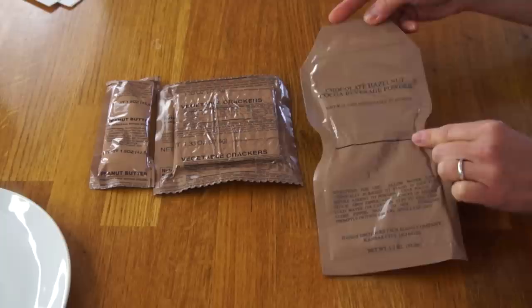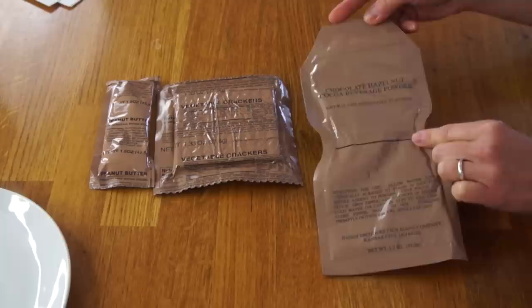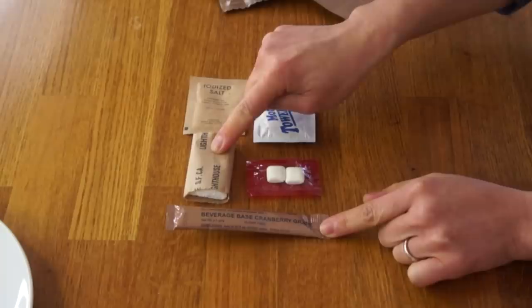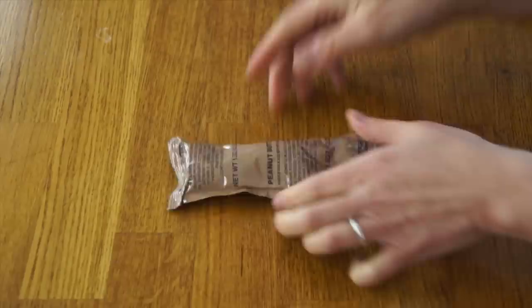The ingredients we're going to need to make the peanut butter cannonballs are: a packet of peanut butter, a packet of crackers — these are vegetable crackers, I'm hoping they're not going to be too strongly flavored — this chocolate hazelnut cocoa beverage, and sugar. This accessories pack is pretty spare — we have iodized salt, a moist towelette, TP, gum, and cranberry grape powder, but no sugar. So I think that's where the M&Ms will come in; instead of sugar, I'm going to add my M&Ms to my peanut butter cannonballs.